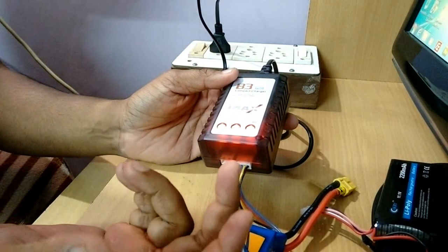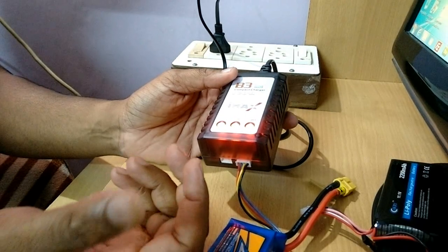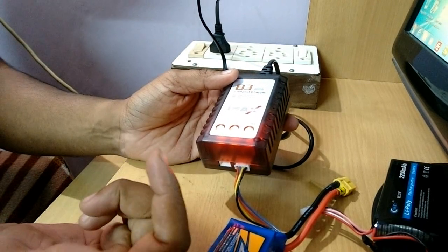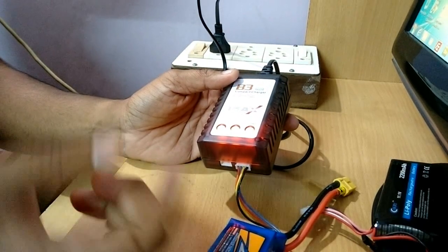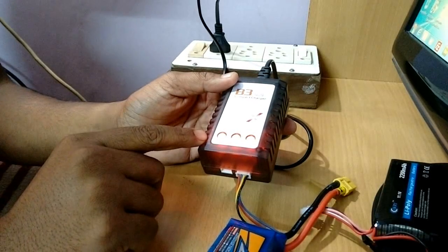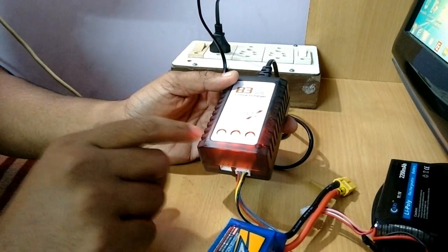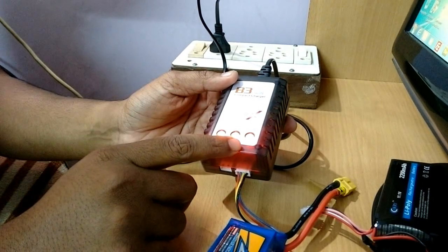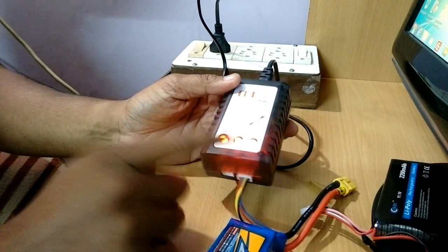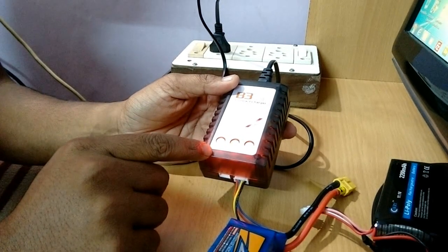Before ending the video, I want to highlight a few things from the specification section of the instruction manual. First, the input voltage to power this charger should be between 110 to 240 volts. Second, it has three bi-color LEDs to indicate the different states of the charging process. Third, the maximum charging current would be 850mA per cell.